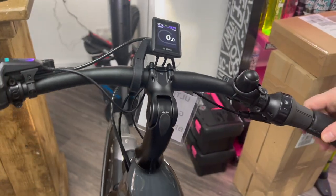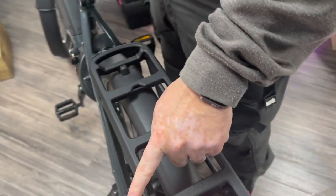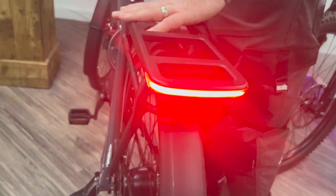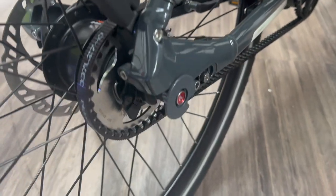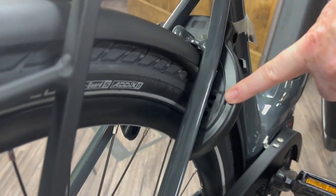And actually, talking about the lights — check out the backlight, cameraman. Check that out, isn't that gorgeous? The way it swoops around — I think that looks really good. Obviously, the rack is standard as well; it comes with a beautiful rack. And as you can see, we've got a belt drive, so nice and clean — you're not going to get any dirt on you. There's a built-in lock as well, really nice to have that feature.